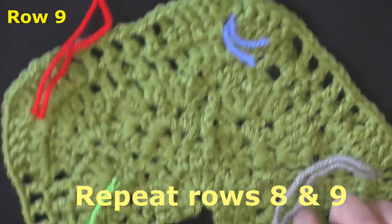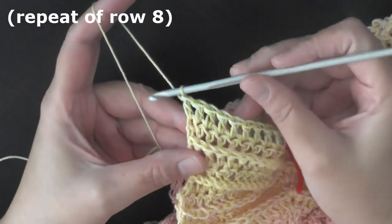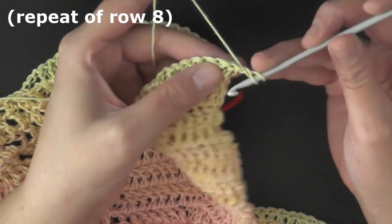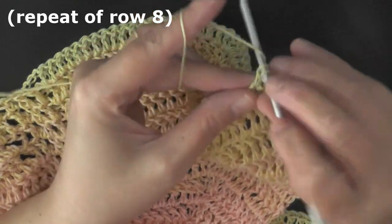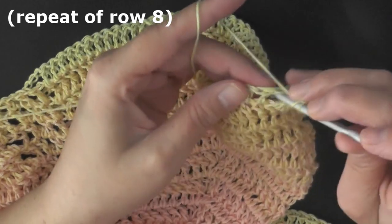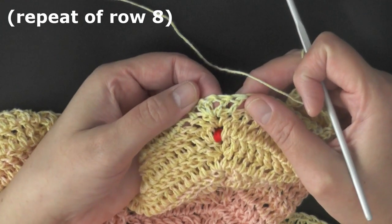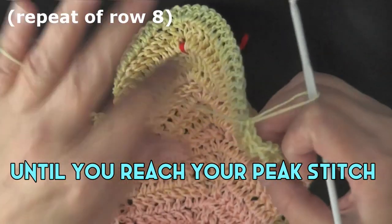Now I'm going to show you the repeat on the actual shawl so you can see how it grows. At the end of the row where you don't have the front post, chain one and turn. On the very first post, pick that up and work a front post double crochet, then continue to work front post double crochets down all of your double crochets until you reach the center of your two double crochets — those are the ones you're marking. Continue front posting on all those stitches until you reach the two double crochets in the middle.